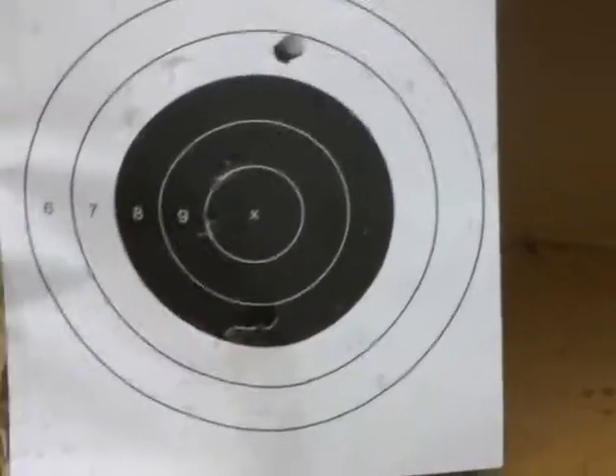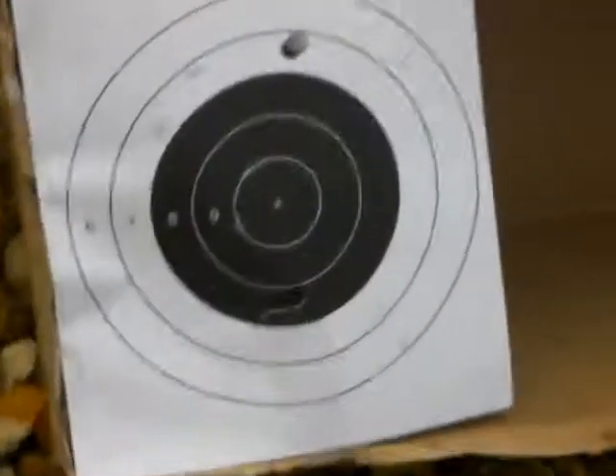So, both very good guns. Thank you for watching the shooting review from Premier Airsoft. Talk to you next time in the Taurus review.